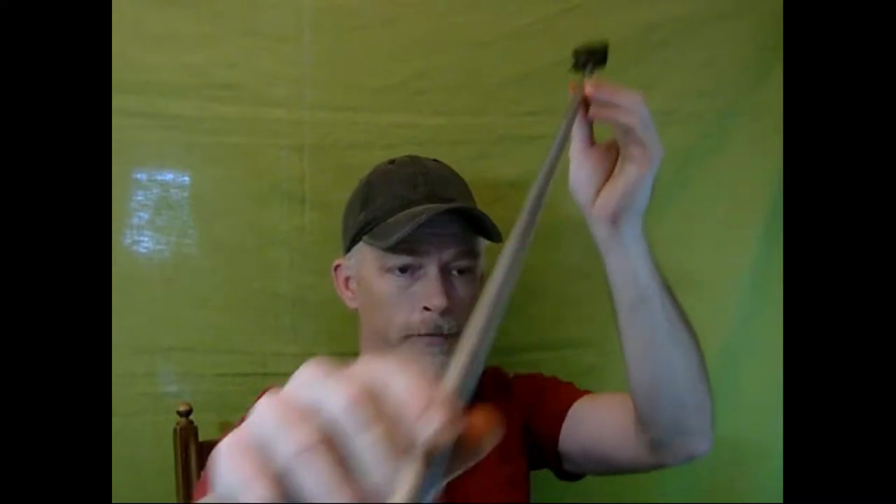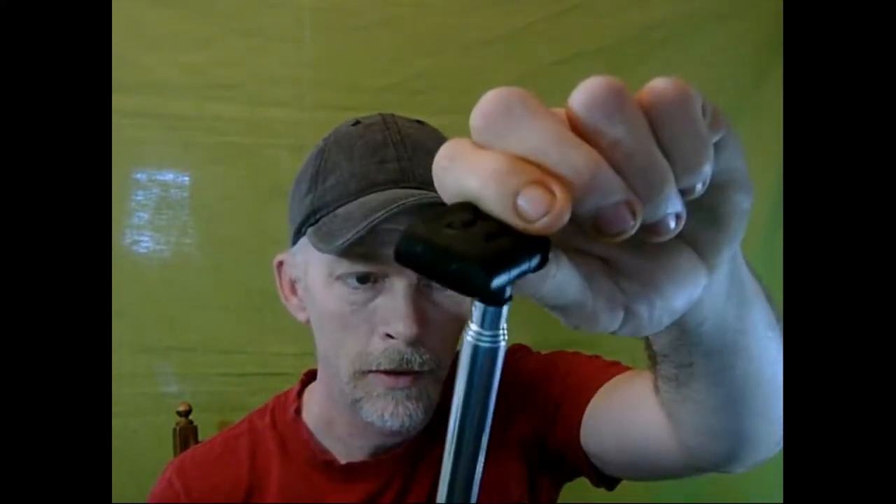The monopod has seven sections — one, two, three, four, five, six, seven. It's pretty long. You could use it at whatever distance you prefer, with the 180-degree adjustable head. There's a tightening switch, and then you attach your camera. It's a bit stiff pushing it into the last segment.